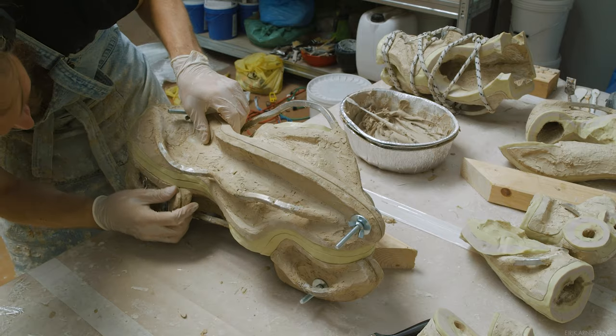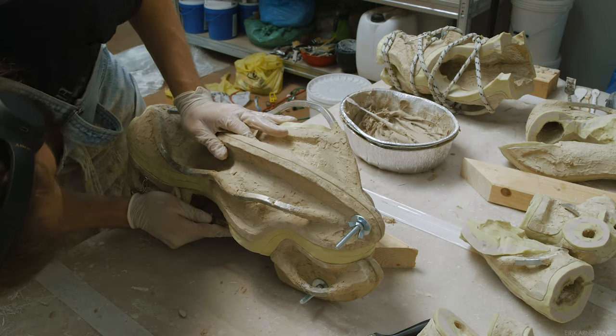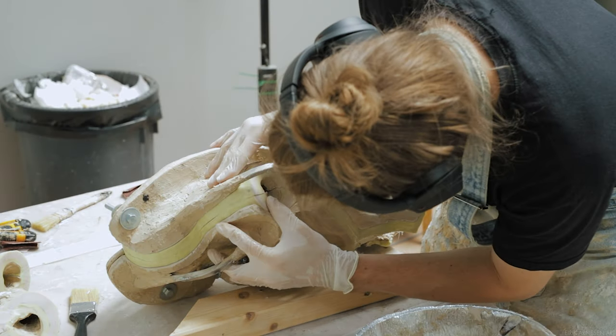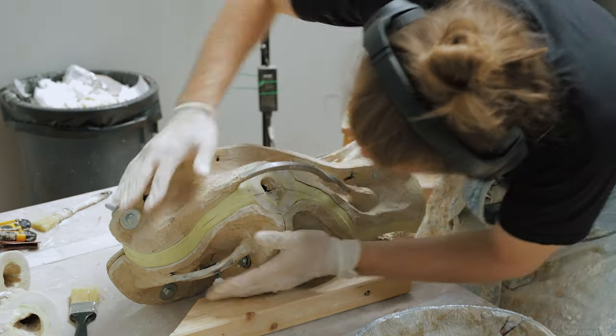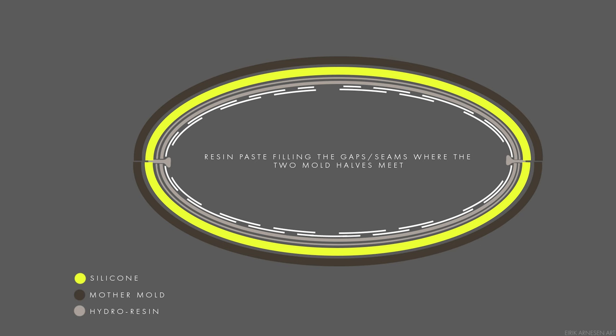Initially it's not going to seem like the two halves are all the way together, and that's because of the resin paste applied along the edge — this is actually a good thing. With a little bit of force you'll squeeze this resin out of the way and the mold halves will close properly. If you use too much resin, this can become a problem of course.